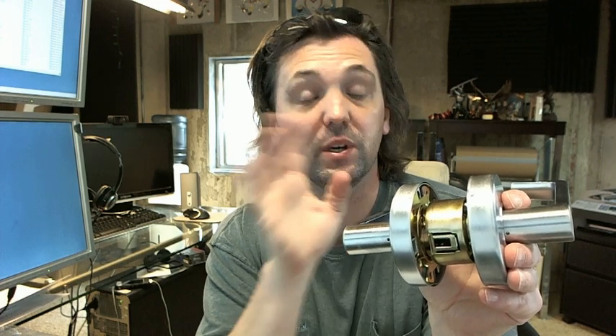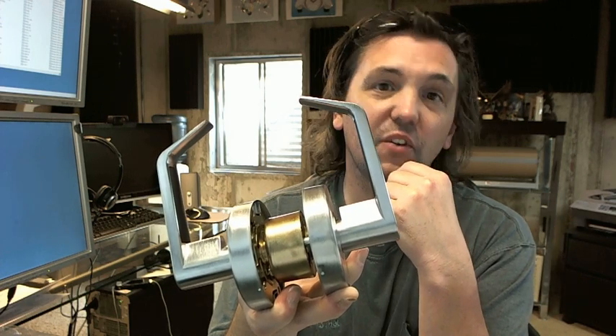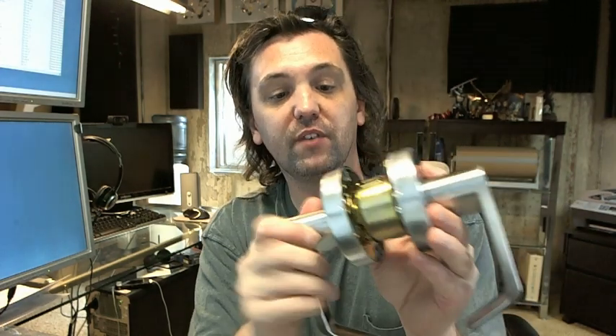We use this type of lock in residential applications where they want a lever lock, although the construction is a bit overkill for residential — meaning it's made to handle more usage than residential applications would typically give. We also sell these in light duty commercial applications and retail spaces. We've even sold these for fast food places, and they do certainly seem to hold up. A lock in this price range is not intended for anything beyond very light duty commercial use, but they do seem to last and will eventually need to be replaced.